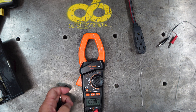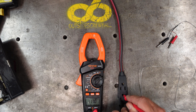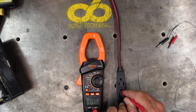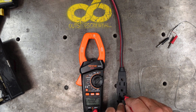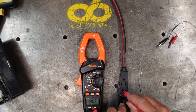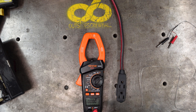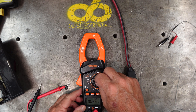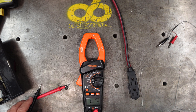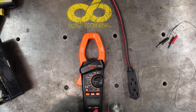For high voltage, it shows 117 volts on this plug we're plugged into. Up in the corner it's also showing the Hertz - 60 Hertz - so two things show up on the same dial setting. Then going to resistance or ohms, touching the two probes together gives a reading.